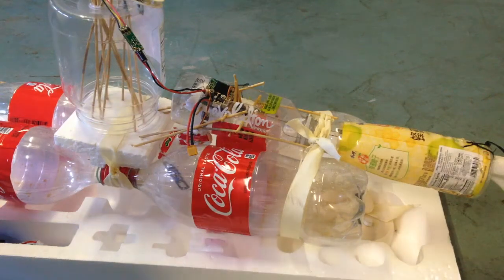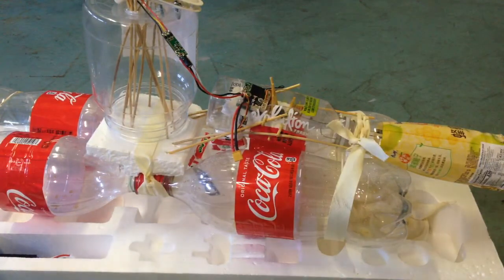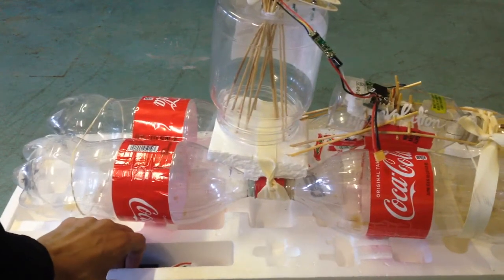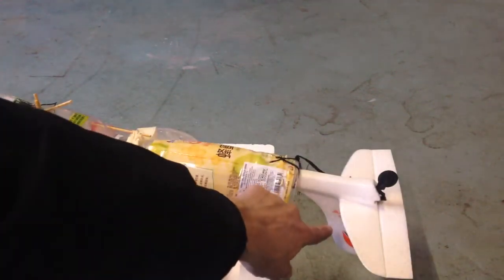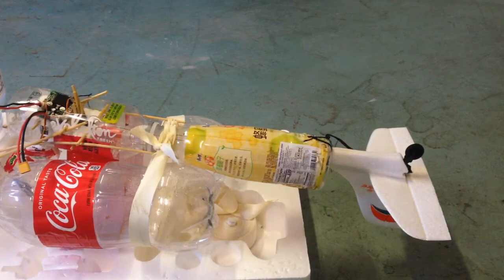I'm going to give you a quick walkthrough of the new modifications that have happened to this Coca-Cola boat. First of all, it was not far enough down into the water, and as you guys saw from some of the other tests, because of that it would not turn the boat.